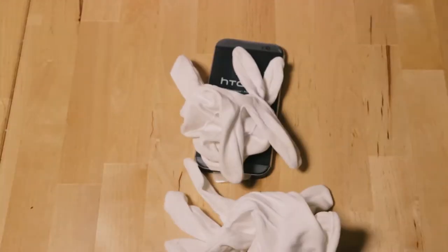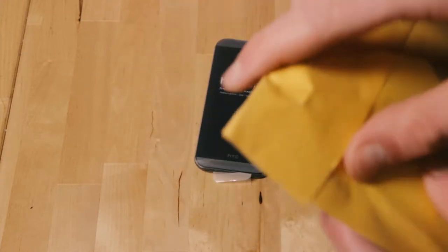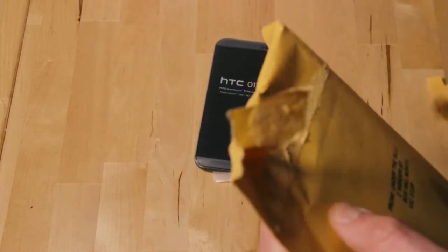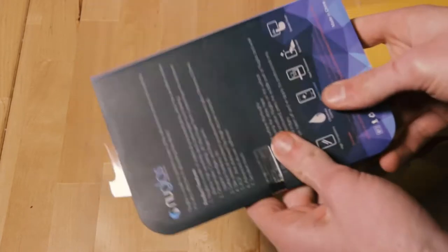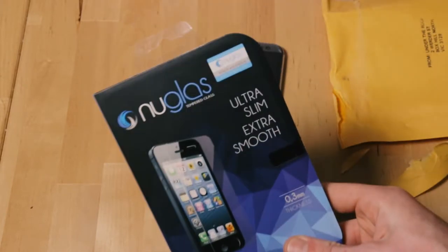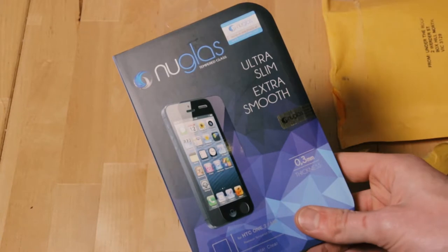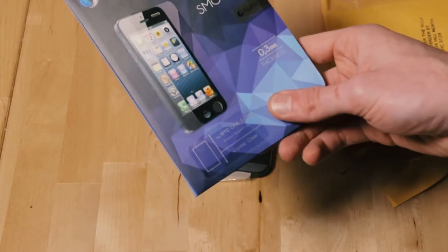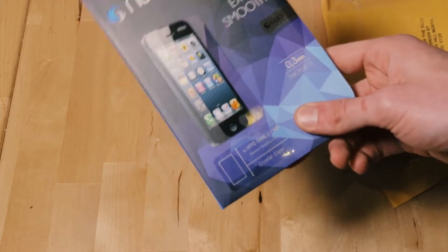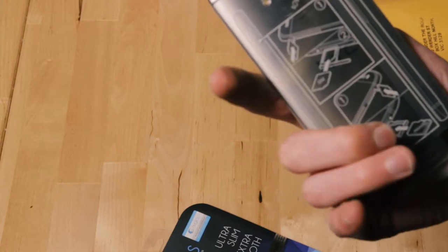It also needs some white gloves when handling sensitive things. Screen protector — this is the new glass, apparently the one to use, according to the internets. HTC One M8. I can't remember.